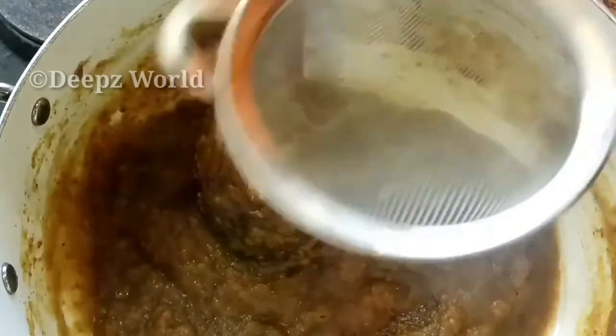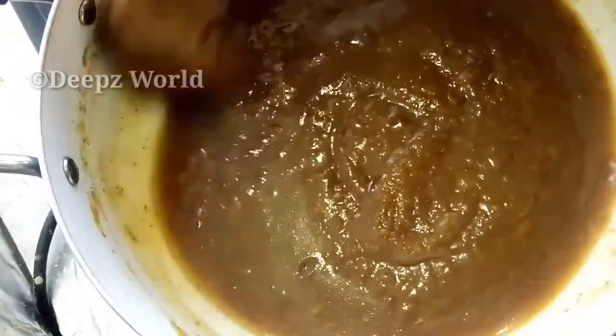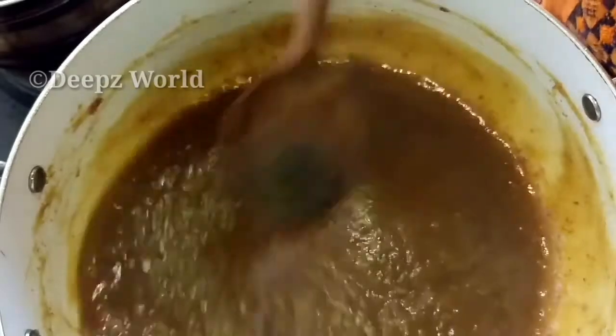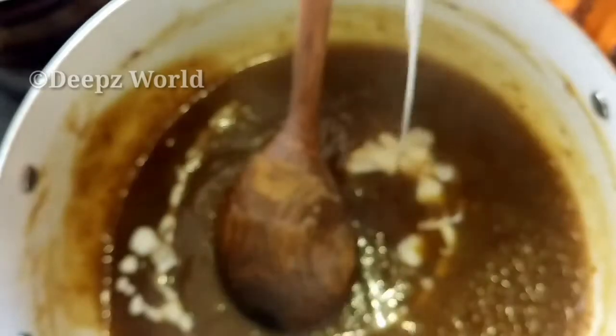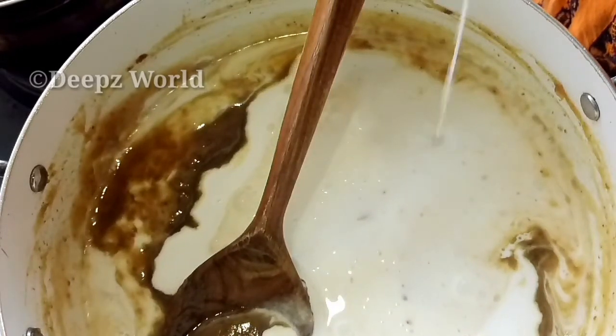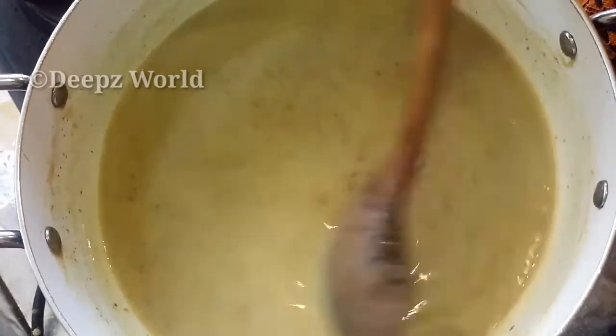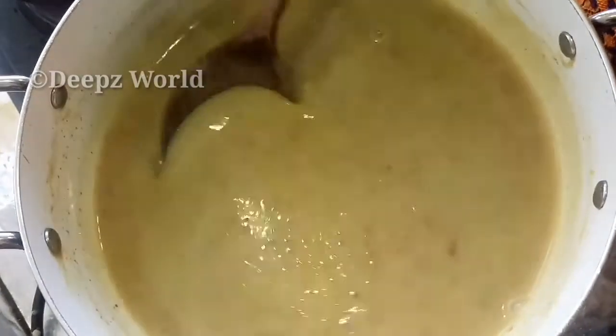Now mix the water in, and mix it well. Mix the water. Here we can mix the water. I am going to make it a little longer. Let's mix it well.